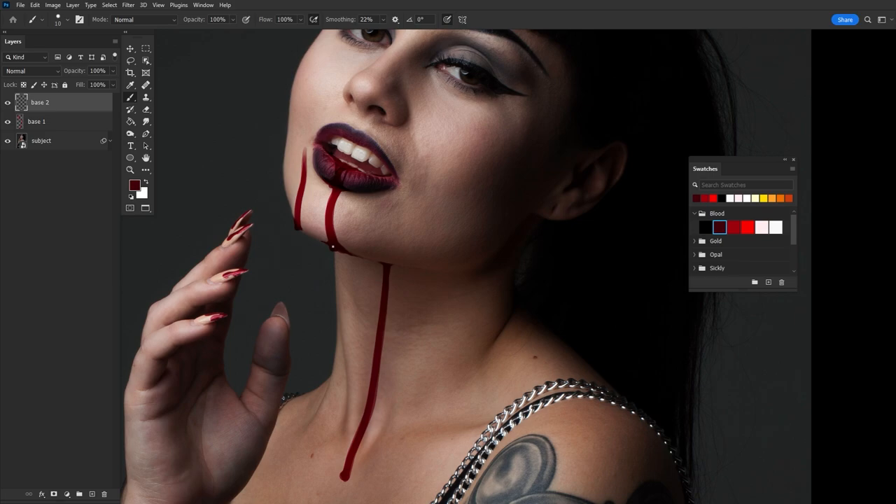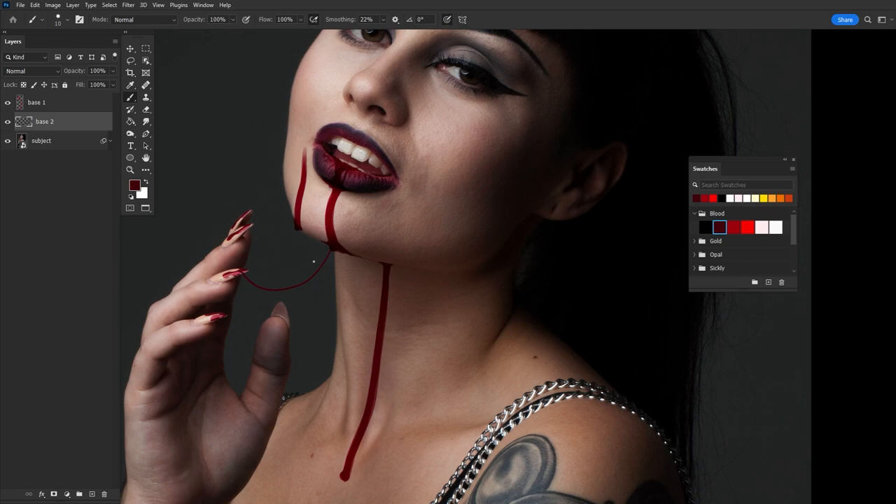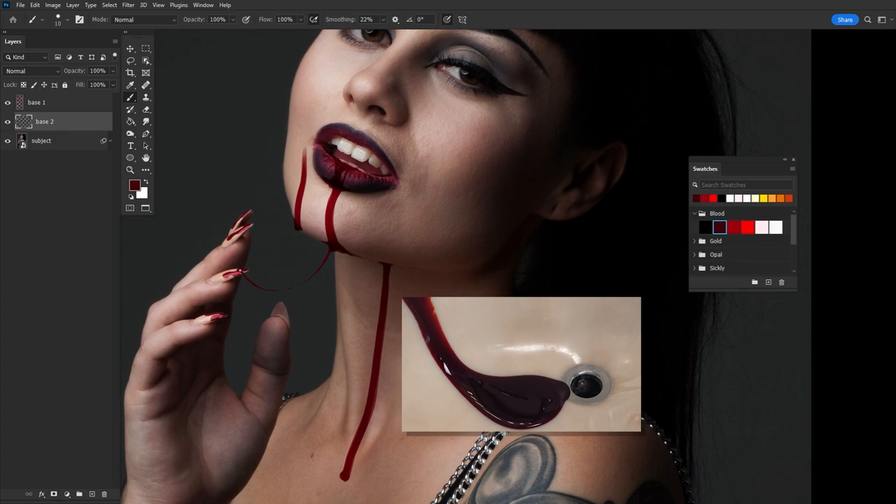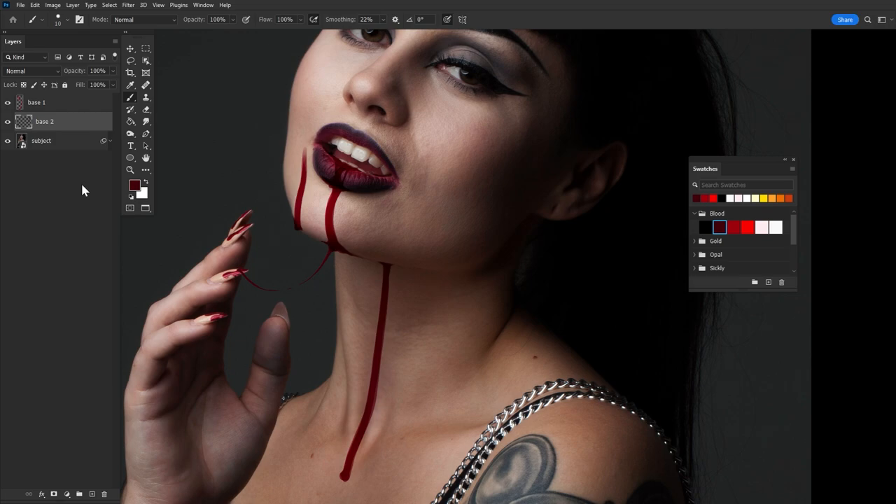Say I wanted a string of blood going from the chin to her finger, like she touched her chin and is dragging her finger away. I'm going to paint a line going from the chin to the finger - just the general shape. Then we focus on building up the connecting points: the part where the string is coming from the chin would be fatter, heavier with blood, than a bead maybe on the tip of the nail. We use a hard round eraser brush to thin out the area where the string is bottoming out - like it's stretching and pulling. Blood is a liquid but thicker, with a higher surface tension, slightly viscous.